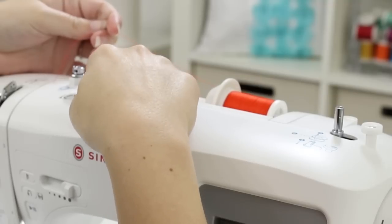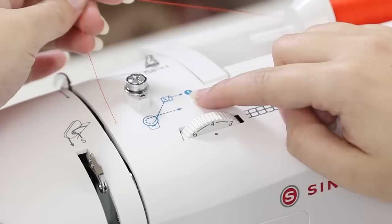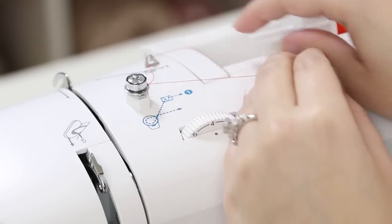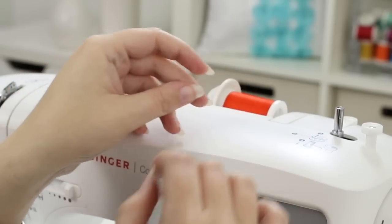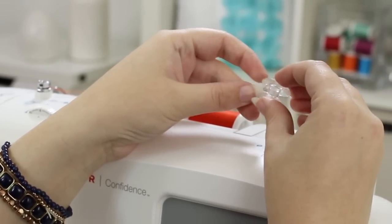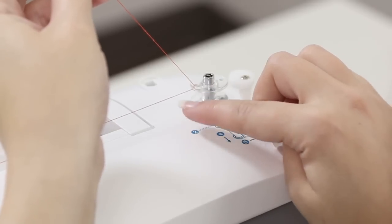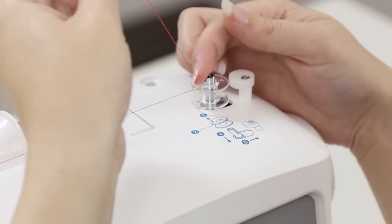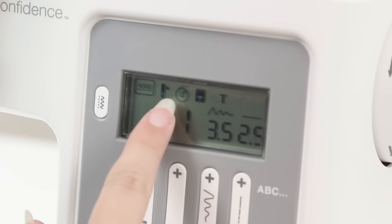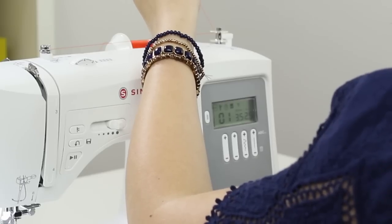On top of the machine there are illustrations in gray and blue — for bobbin winding follow the blue illustrations. Number one is the metal guide, go through there, then come down. Bring the thread over to the bobbin winding spindle and put the thread in the bobbin and out through the hole on top. Hold the thread tail and place the bobbin onto the spindle — make sure it's on all the way. Move the bobbin winding spindle to the right to engage bobbin winding mode and you'll see a bobbin icon on the LCD screen. Step on the foot control or press the start/stop button to begin winding.